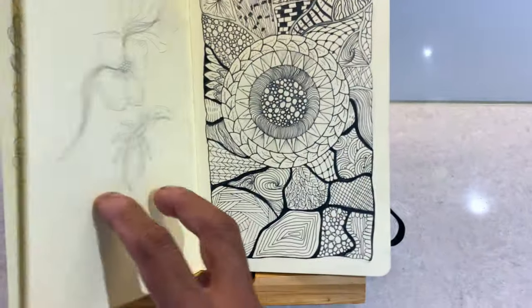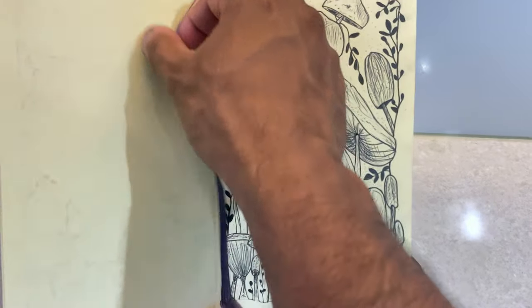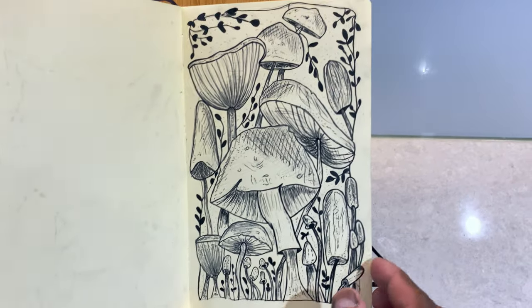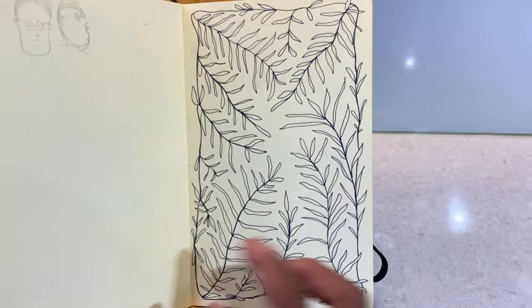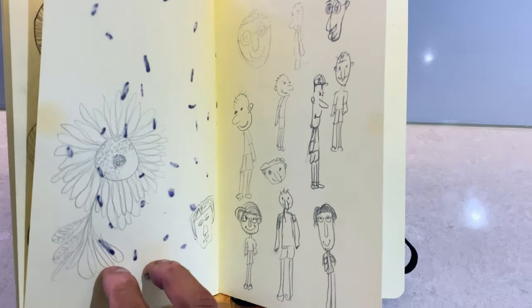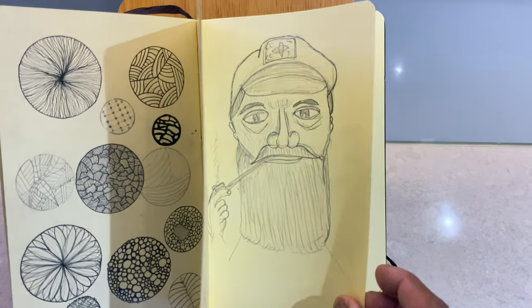By the looks of things, I've done a lot of pattern work. I've also tried to do portraits.